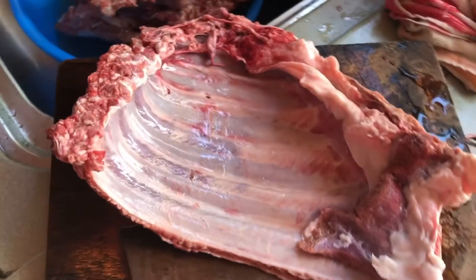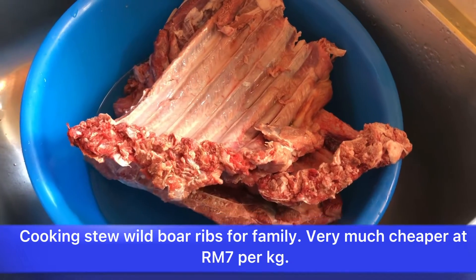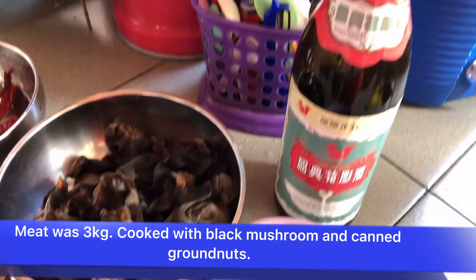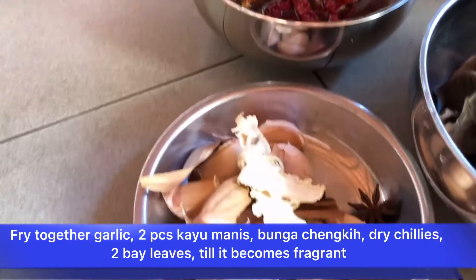Hello everyone, wish you well. I want to show you how to cook pork ribs stew. You can get wild boar — it's 5 times cheaper than normal. Get ready the ingredients: you need mushroom and garlic.